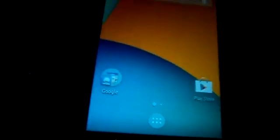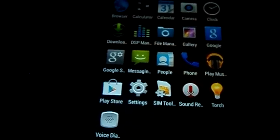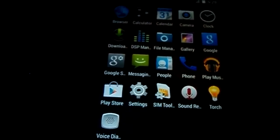After finishing the setup, the new ROM has been booted. The secondary ROM has finished flashing and booted successfully.